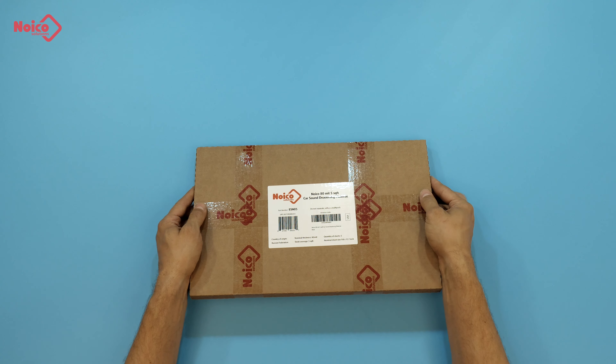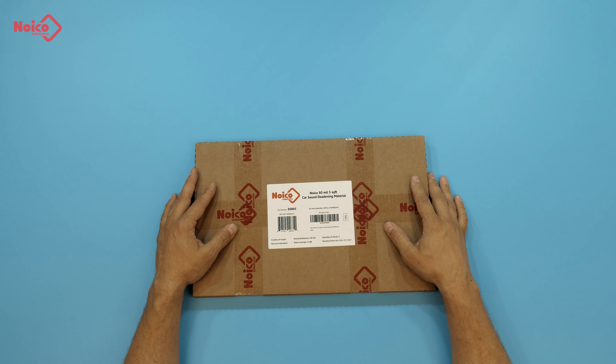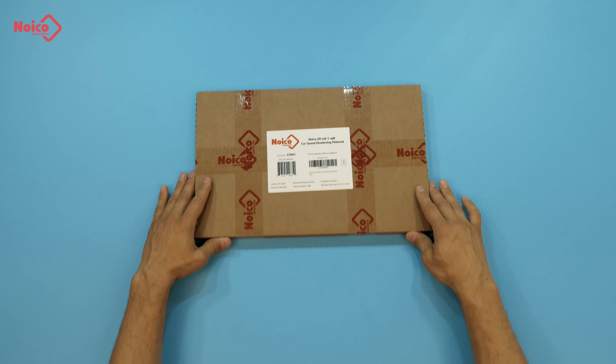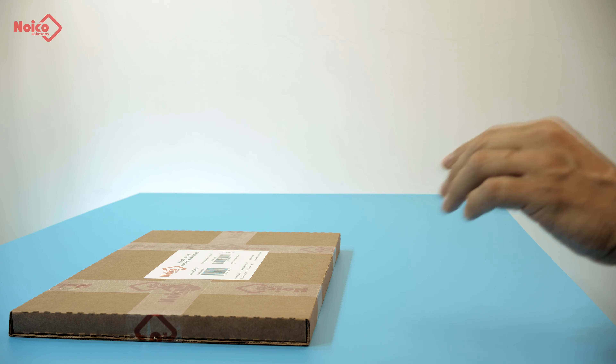Hello everyone. This video is to demonstrate to you what Noiko 80 mil sound deadening material is. Essentially, it is a sound deadening solution that eliminates vibrations and rattle of metal parts of your car. Let's see how it works.